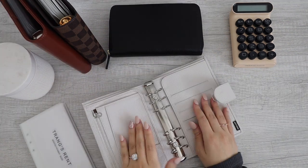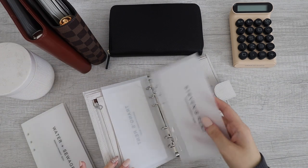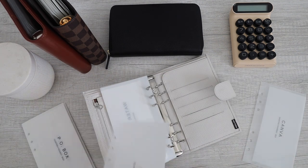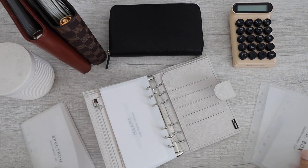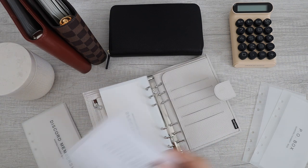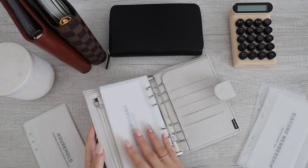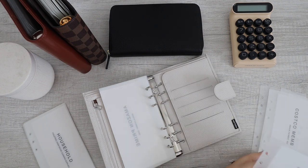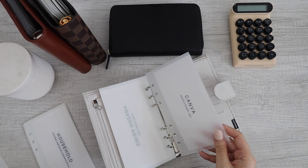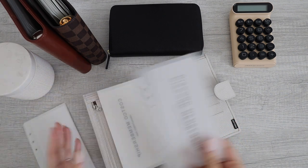Next up, I do have something new. This right here is my bills and subscription binder. First, I'm going to put in my rent, then I have my fiance's rent, I have water and sewage, and then this is trash. I'm going to do my bills first and then go on to subscriptions. So I have Spectrum, and then for subscriptions I have Amazon Prime, Canva, P.O. Box, Costco membership, and my Discord membership.